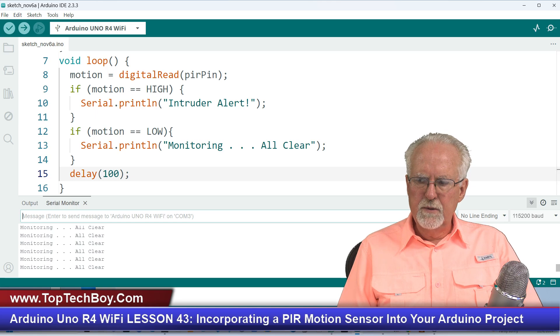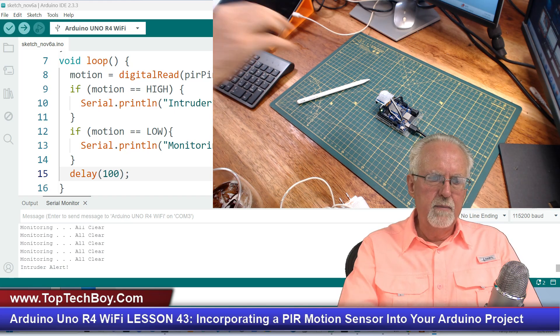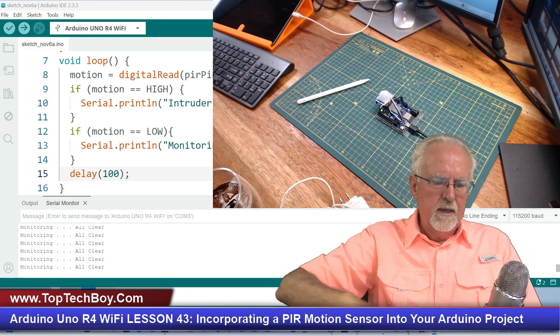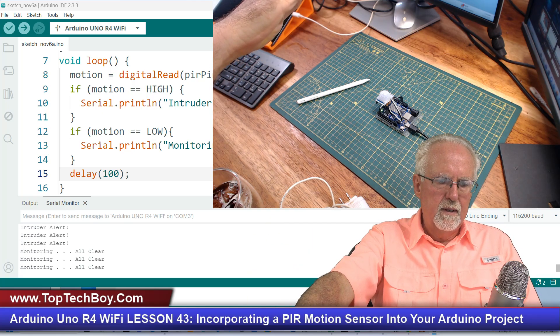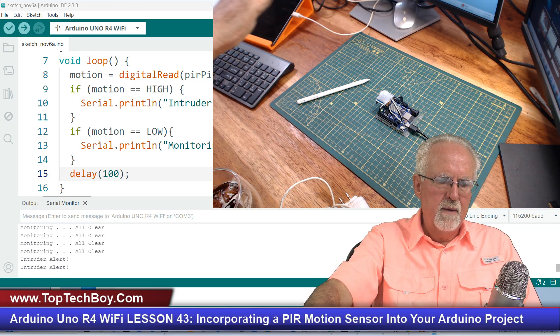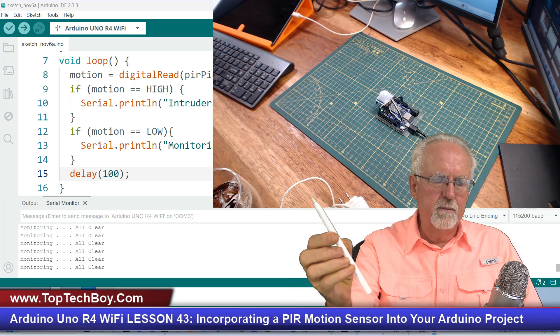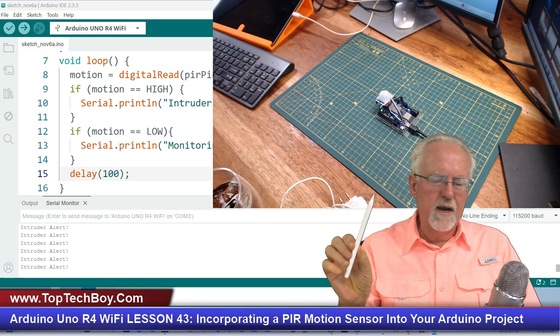Switching to the sensor view — you can watch the all clear message, and now if I come in like this, you can see Intruder Alert, then All Clear, Intruder Alert, All Clear. Even up here at the periphery it picks things up. It seems to detect things at the periphery really well. Now if I come in and hold my hand very still — my hand is warm but not moving — All Clear. But then when I try to move my hand away, it catches me. If I try to come in and get the pencil, it gets me every time.